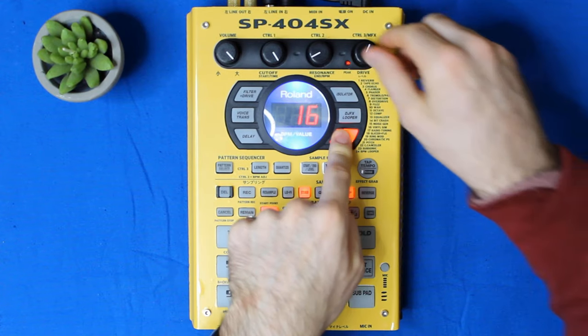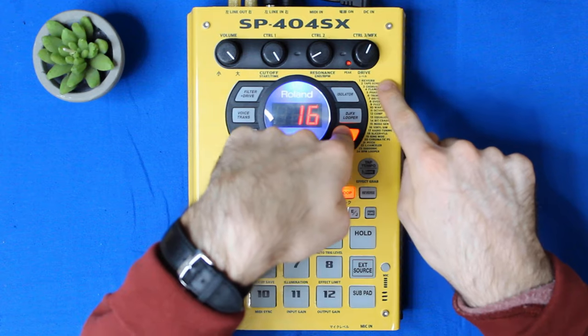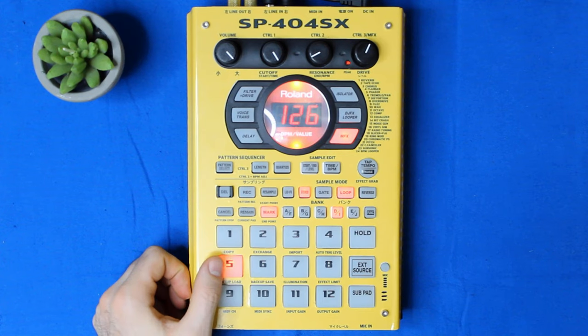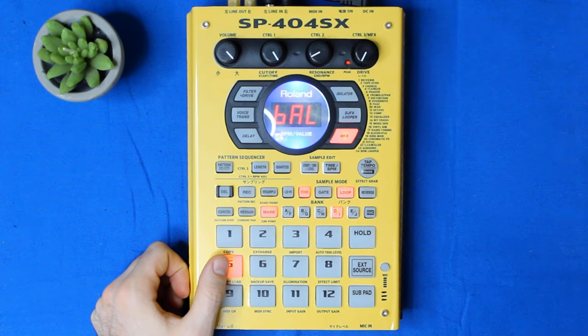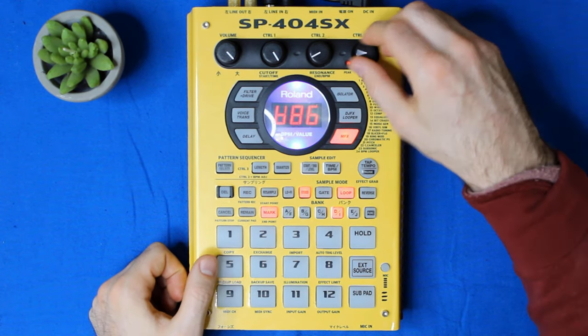So here's the workaround, and it is simple. Hold down multi-effects, and instead of using the far right knob, press the pad for the effect you want. So let's say you want Tape Echo — press 2, then you've got it.